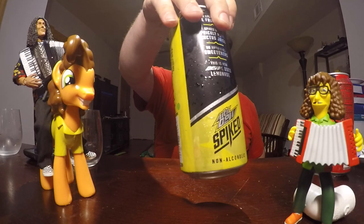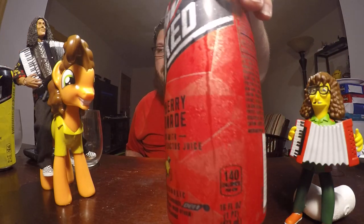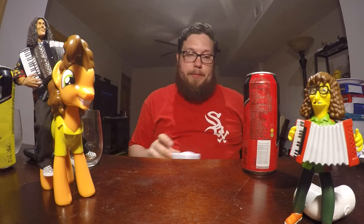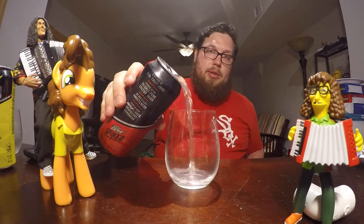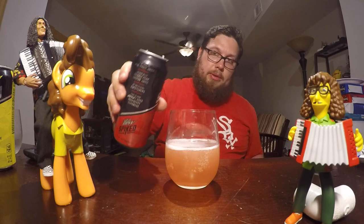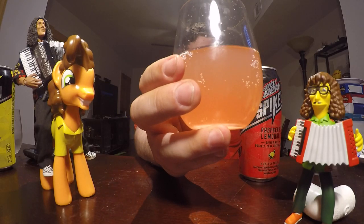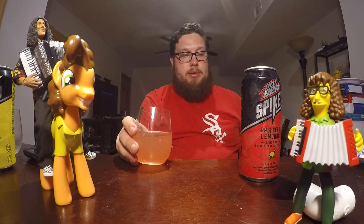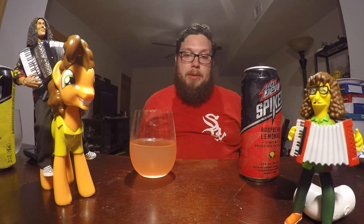That was the regular lemonade spiked Mountain Dew. It also comes in this variety: raspberry lemonade. Let's go have a try. Let's see how this one pours. So the raspberry one has a pinkish tint to it.